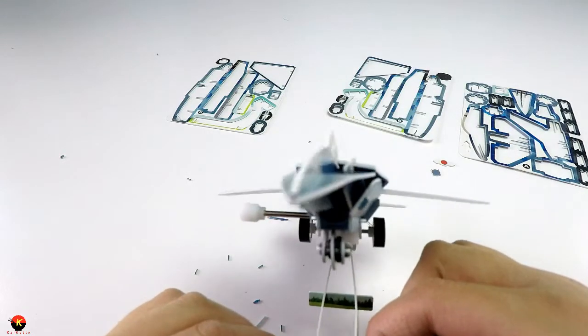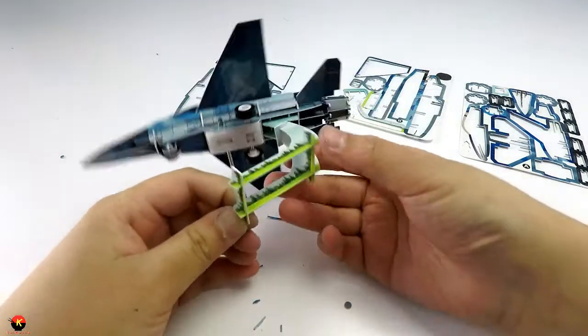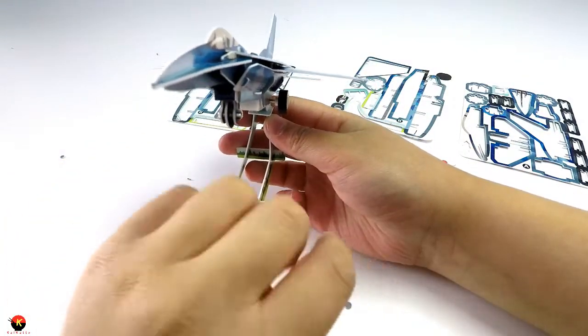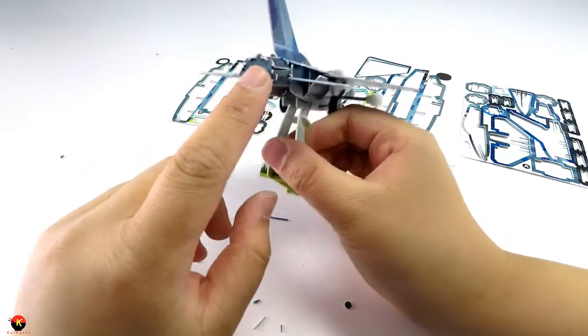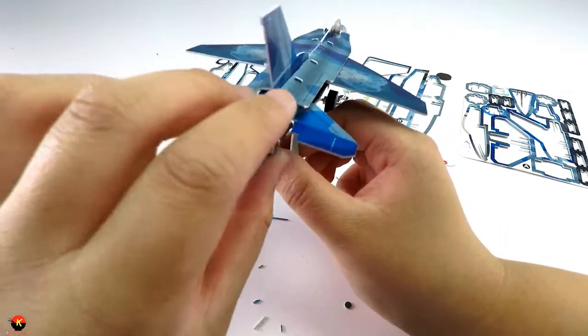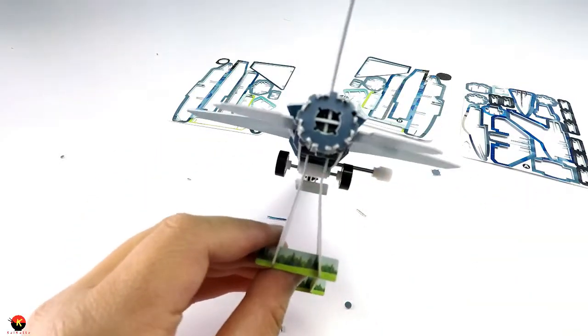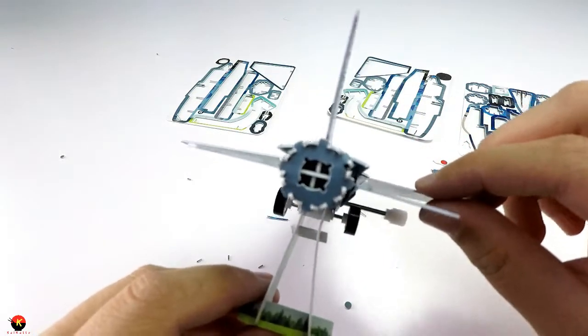The wings look really really nice. The jet though was really really hard and I'm not sure about how I like that looking with that little cross, but it still looks pretty cool.